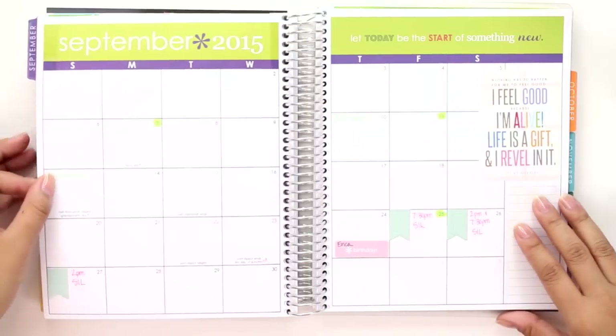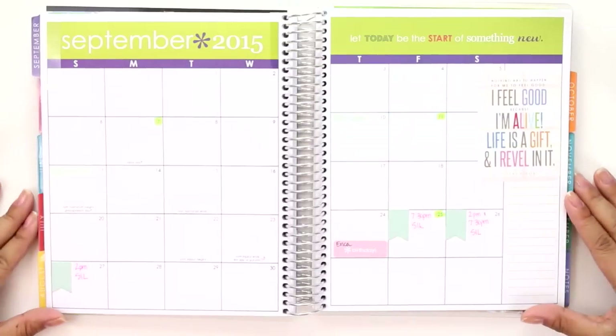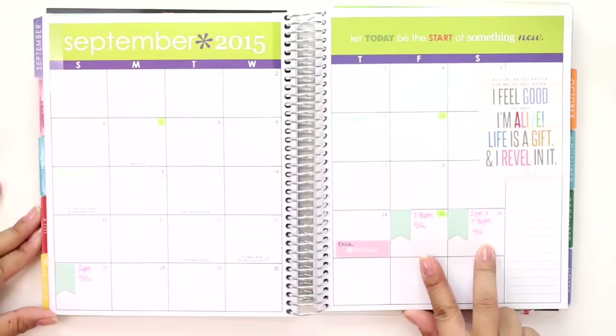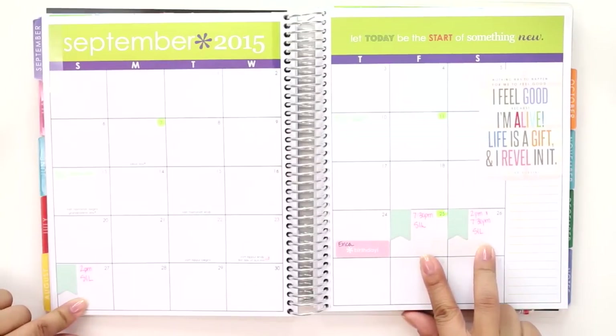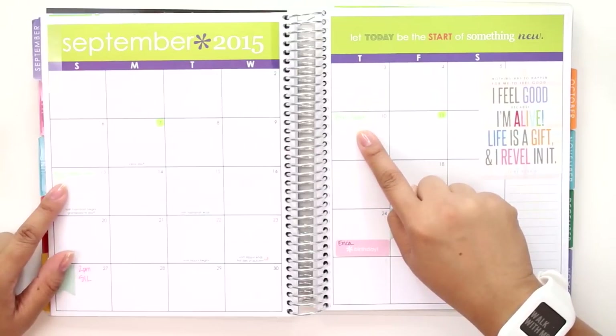Now that we're done with last week let's move on — we are now in September. We do have one more day of August but we are moving into September. I don't really put much in the month calendars other than I did mark the opening nights of Sherlock in Love as well as my birthday, which is the day before.